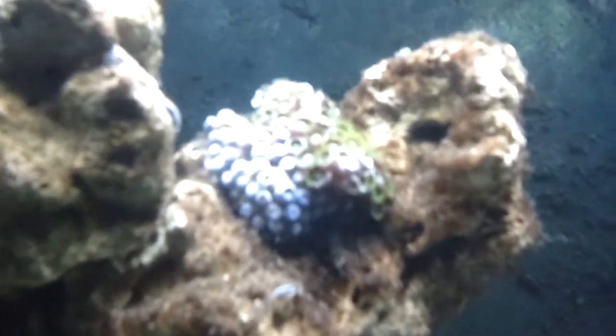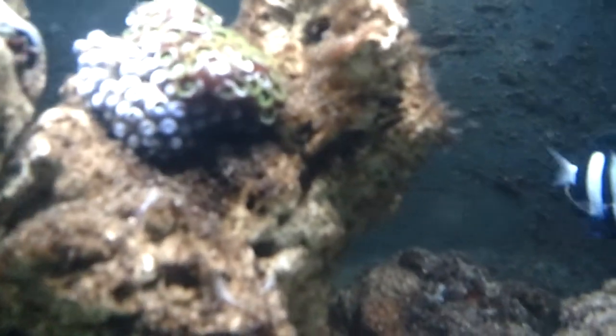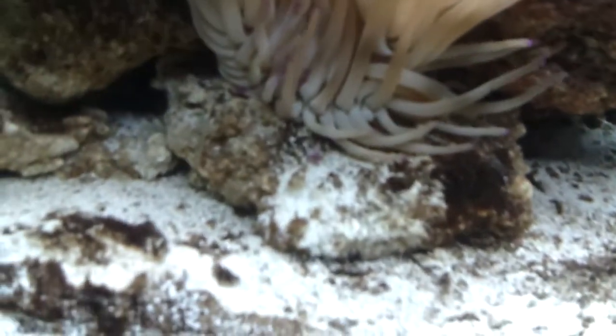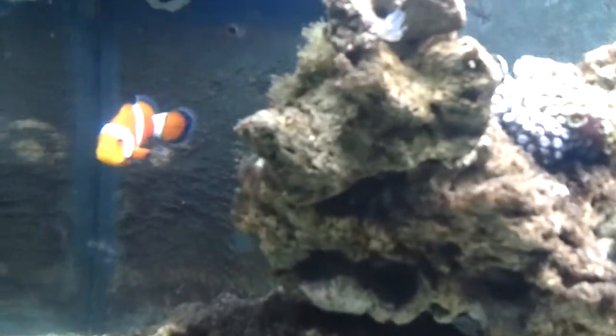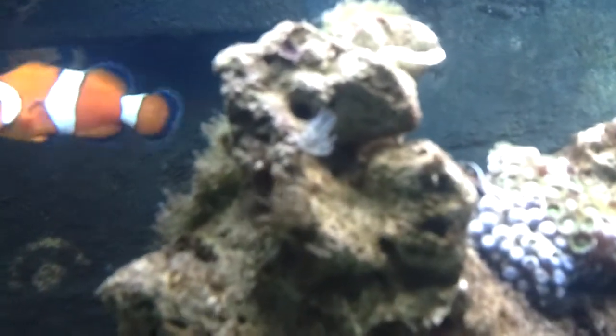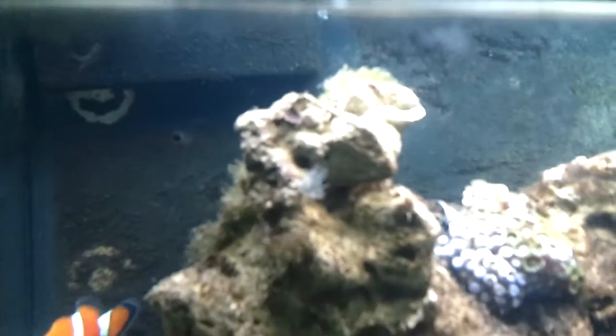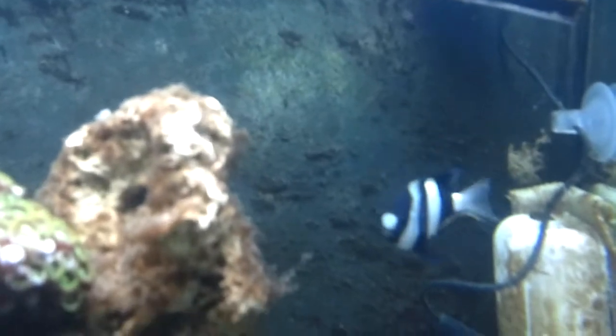Everything's already pretty much opening up, so that one is opening up little by little. I just bought it at the local fish shop. I can also see a feather duster that came with the rock — it looks a little blurry — and my damsel is in there too.